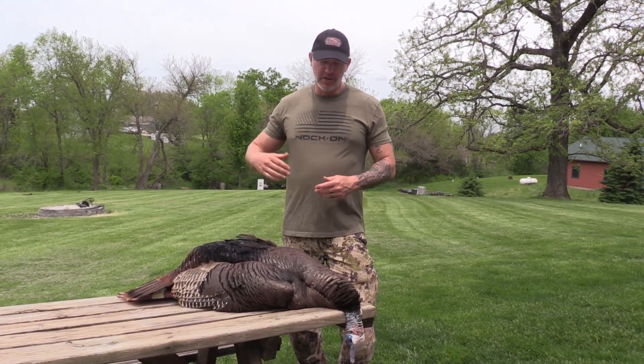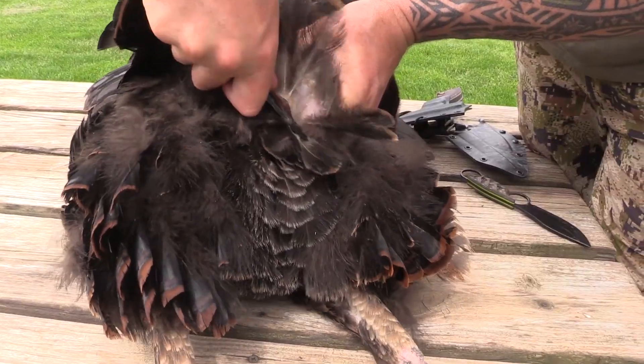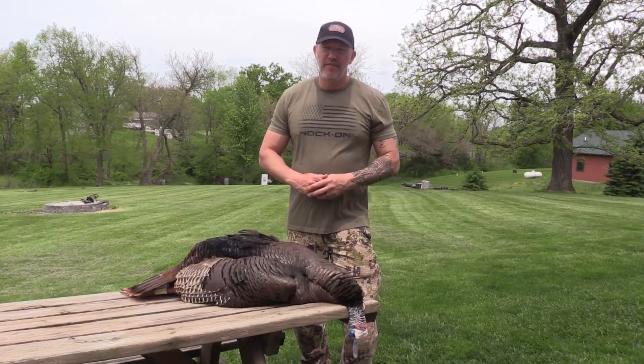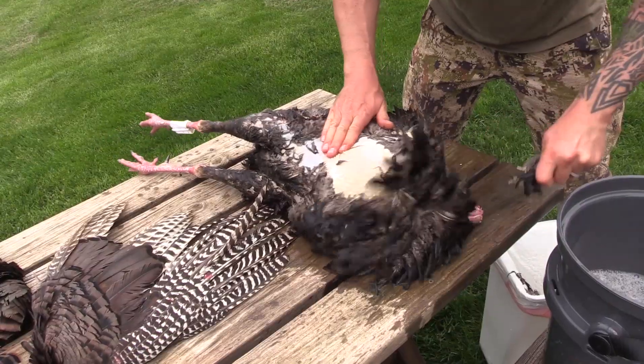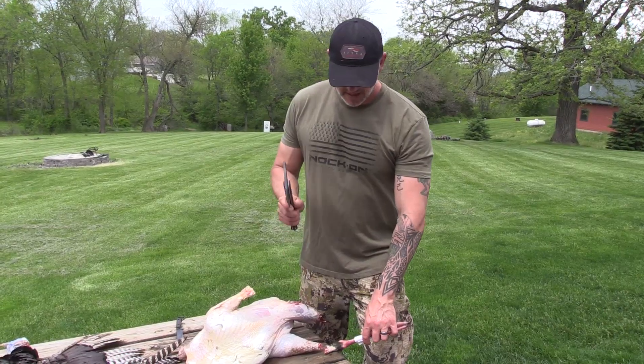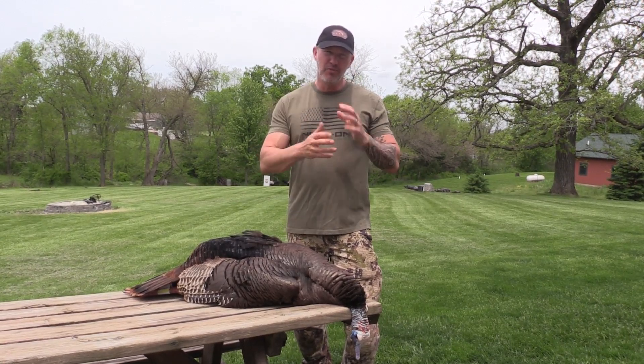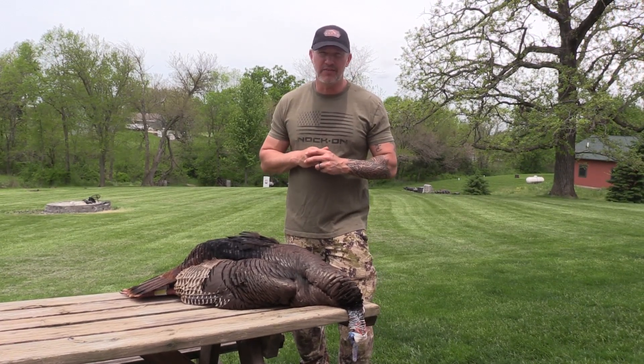Next, we're going to remove the wings, remove the tail, remove the beard, and remove the head. Then we're going to dunk them, pluck them, remove the legs, and then field dress them at the very end, and also remove any of that excess breast fat.